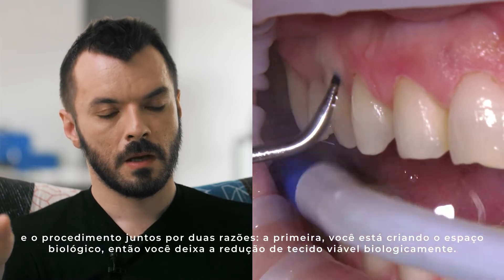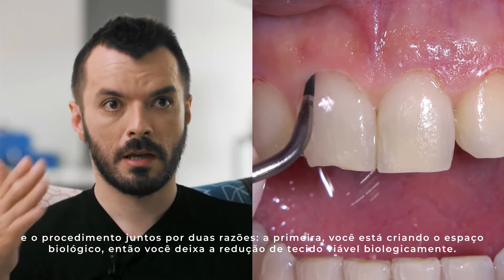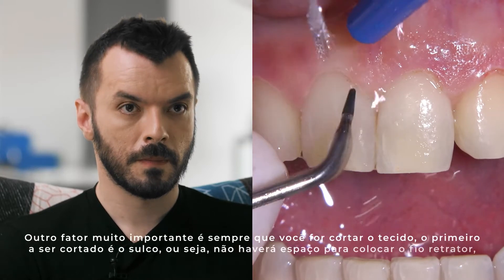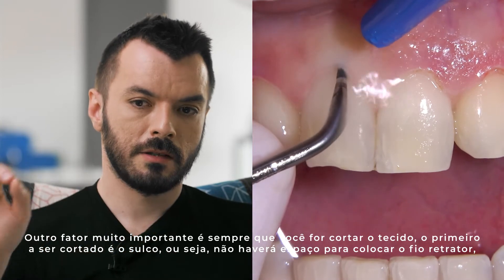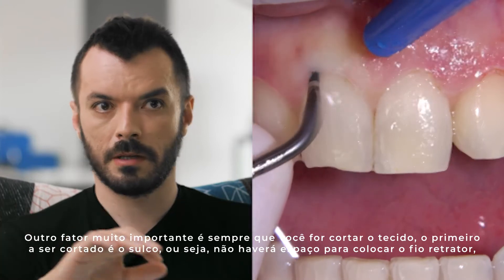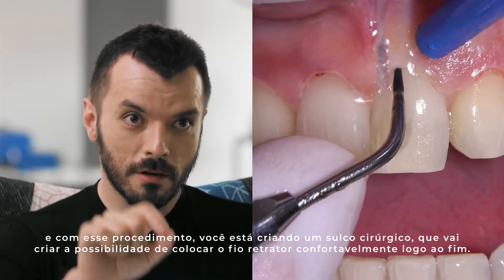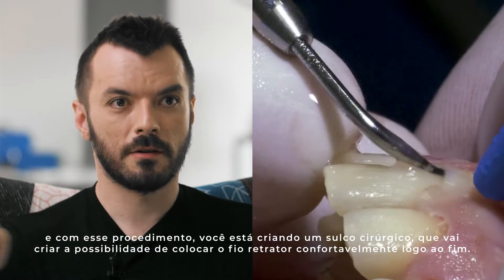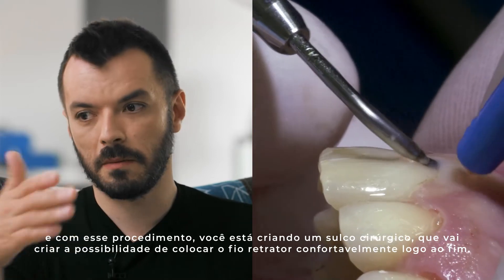It allows you to chain the surgery and the prosthetics because of two things. First, you're creating the biologic width, so you're making your tissue reduction biologically feasible. And there's another very important factor: whenever you're cutting the tissue, the first tissue you're going to cut is your sulcus, which means there will be no area to pack the cord. With this, you're creating a surgical sulcus, which creates the possibility of placing a cord in a very comfortable way immediately after.